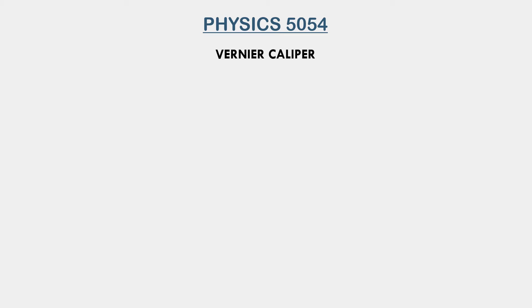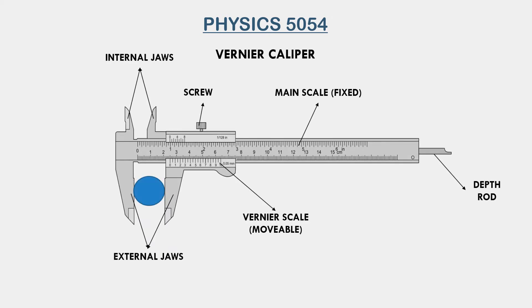Today we will learn how to use a laboratory vernier caliper. This here is a labeled diagram of what a vernier caliper looks like. A vernier caliper has two sets of jaws — the upper ones called internal jaws, while the lower ones are called external jaws.